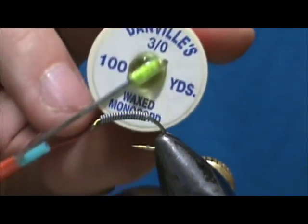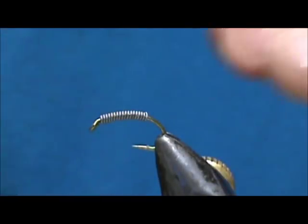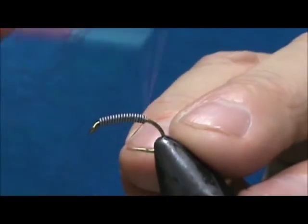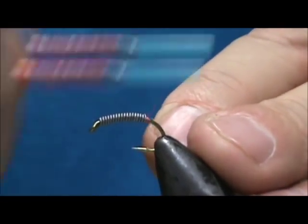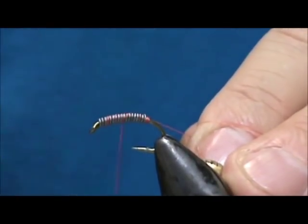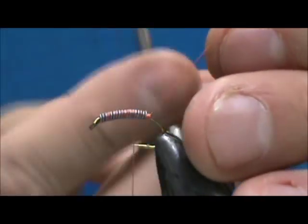Now I'm going to use 3-0 — this is a rose-colored thread. I'm going to keep that lead pushed up to the eye, start at the rear, and cover the entire lead with the thread.